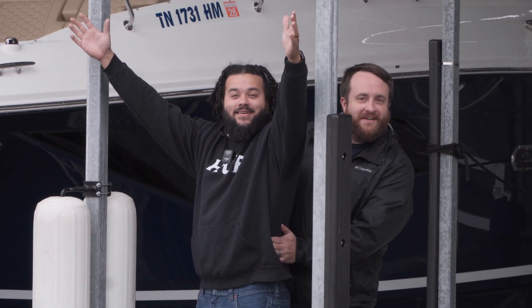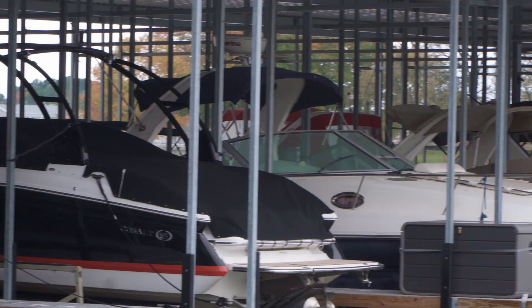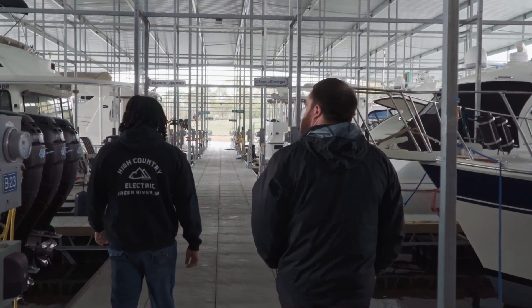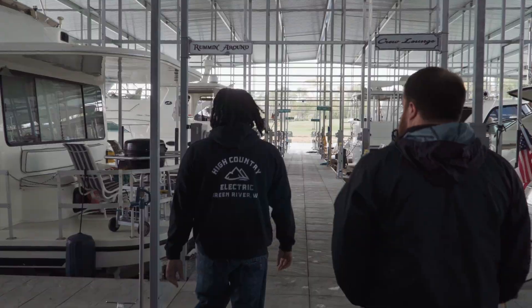Hey guys, this is Jordan in the Murr Service Center. Today we're at the lake — obviously we're not at the shop, and obviously this isn't an RV.